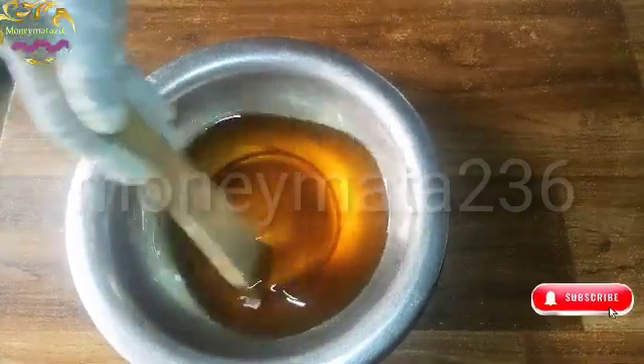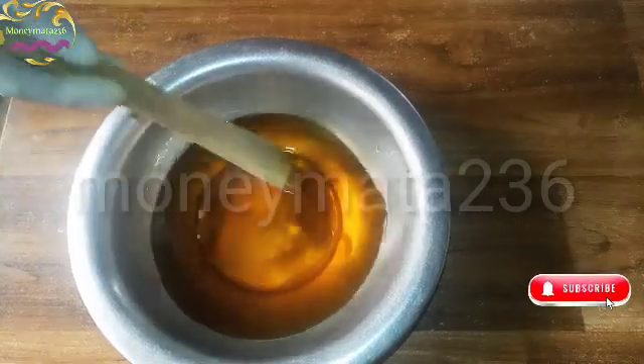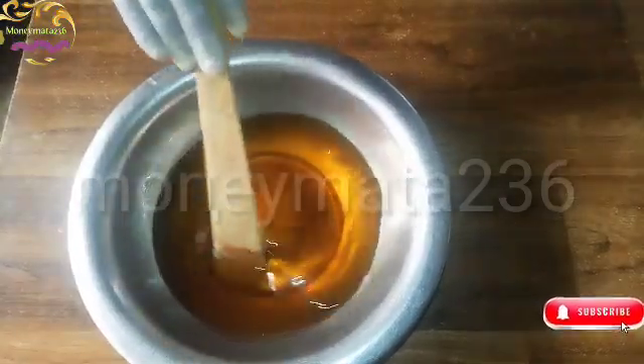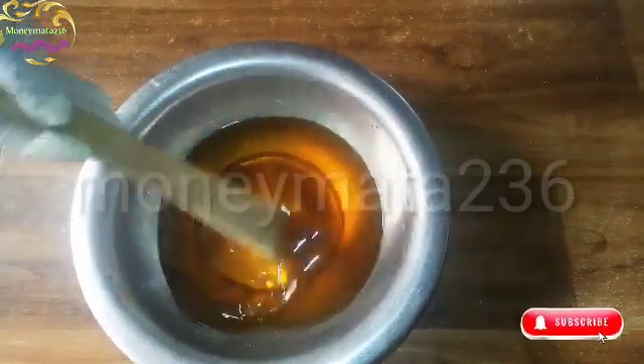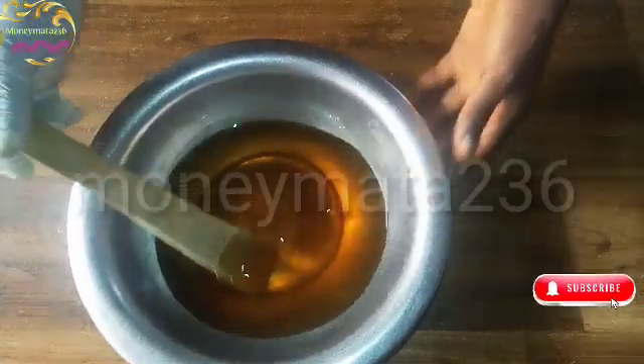Just a reminder — I run online classes. You will see the link in the description section if you want to join us. Now we mix it, make sure you can see clearly, just mix it like this.